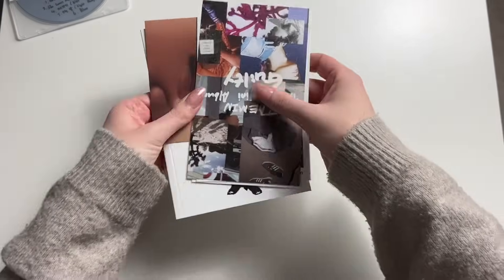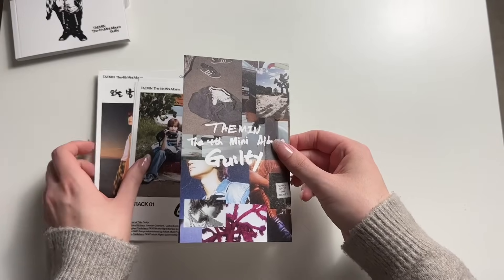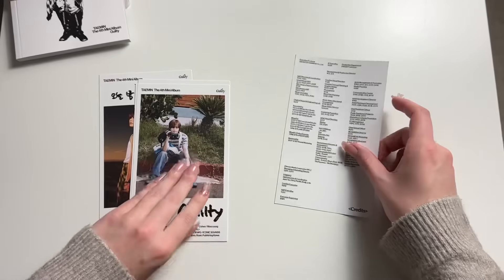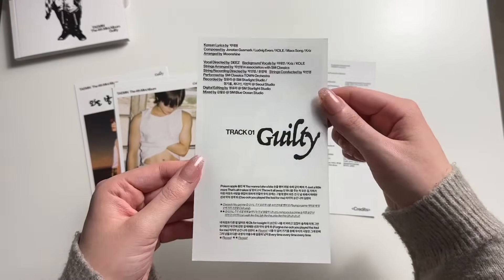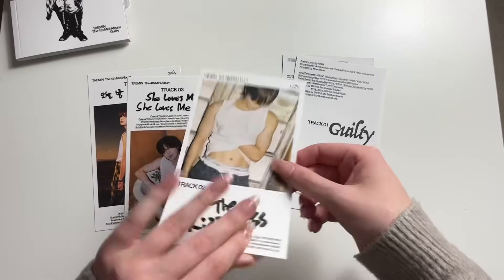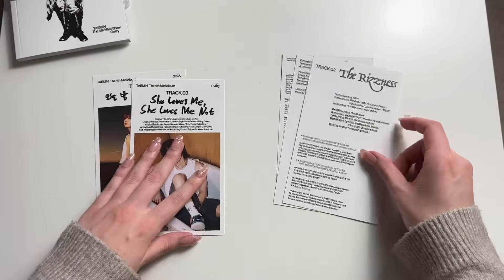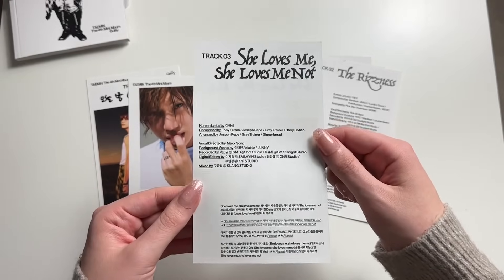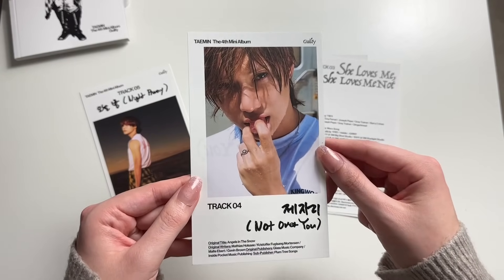I'll just bring this here and pull it out. Yeah, I'll just lift them up like this. Little lyrics postcards. I like how much you get in this album. It's kind of like the move from the chorus part in Guilty — I really like that move. I mean, who doesn't? He looks so cute.